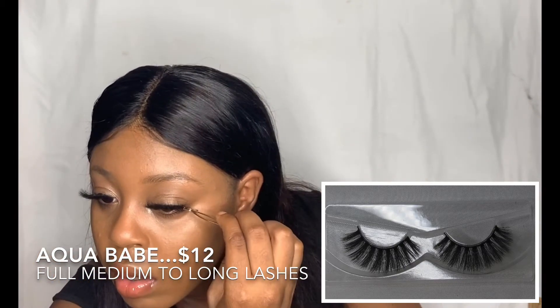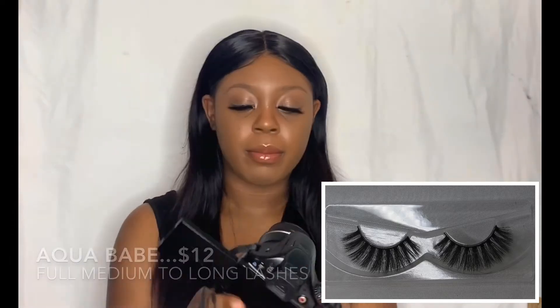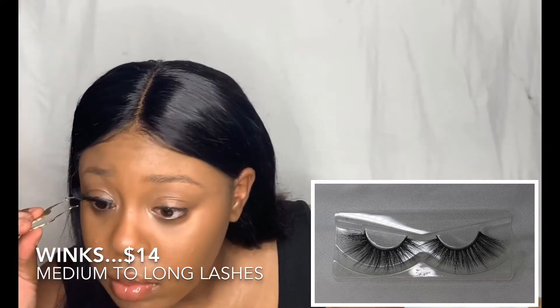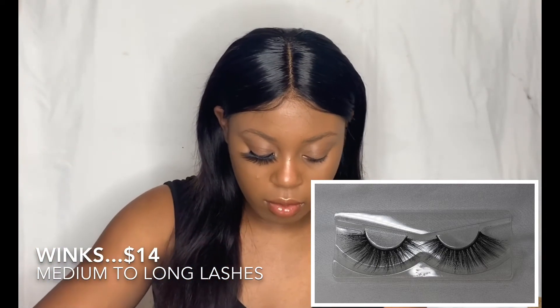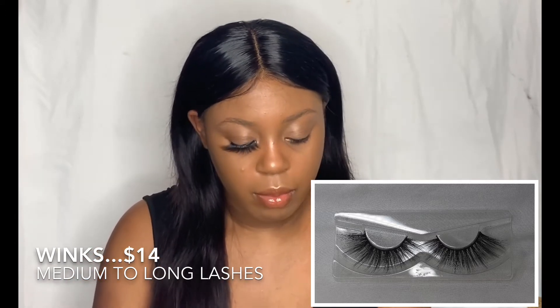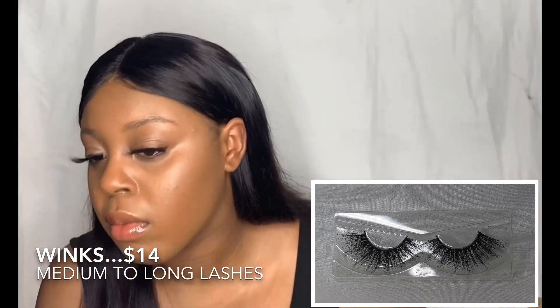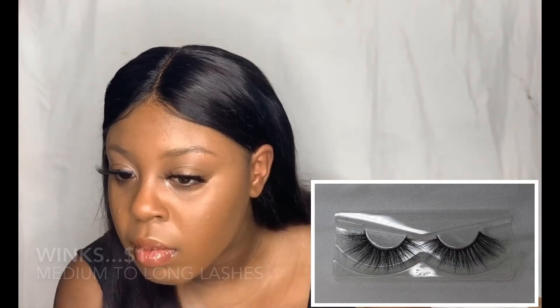Aqua Babe is full from the inner corner of the eye to the outer corner, which I thought was really interesting. Then we're going to use Winx — oh my gosh, Winx became one of my favorite lashes, I just love how pretty they look. Now, I did not cut the lashes — lashes aren't one size fits all but cutting them all would have been a lot to manage with the photo shoot. But that is how Winx looks. So pretty.